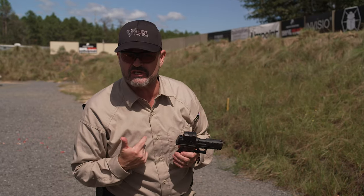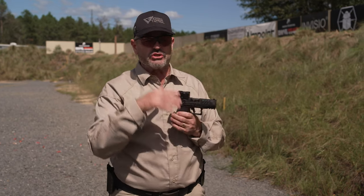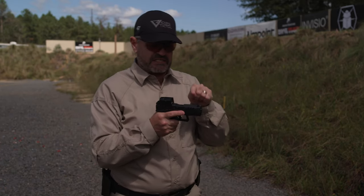Here's the good news: at typical handgun distances, especially if you're aiming center mass of the chest, you really don't have to have a rear sight. You can put the front sight on the target and as long as you don't jerk the trigger, you'll get a hit.